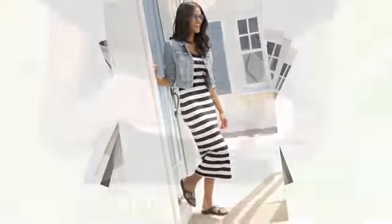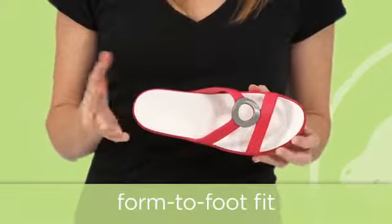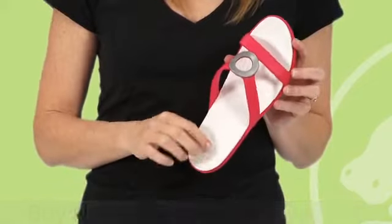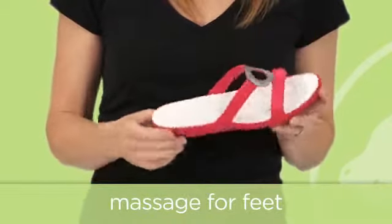And after a few wears, the footbed of the Sandra is going to form to your foot, so you'll get a custom fit just for you. But there's more. From heel to toe, you'll see these tiny little nubs, and they give you a massage-like feel with every step you take.